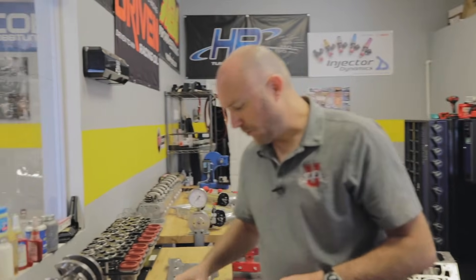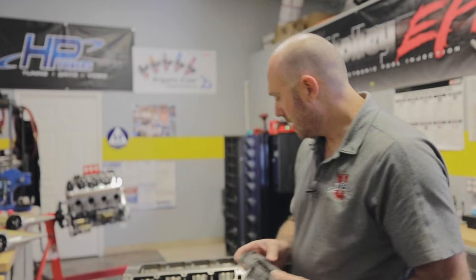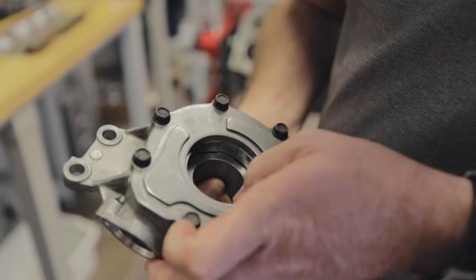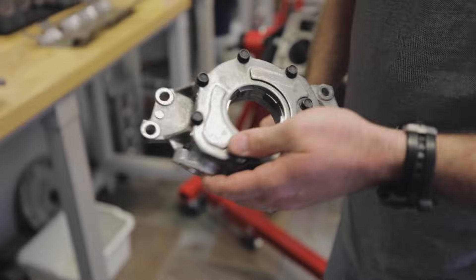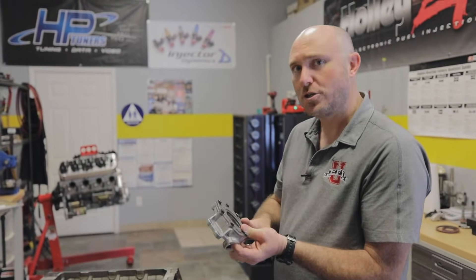One of the other disadvantages to the wet sump oil system is this typical LS G-rotor style pump. There are companies like Melling making aftermarket pumps to control how much flow goes into the engine, but this is a crankshaft-driven pump. On an LS block it sits on the front of the engine and is driven by a cog that fits inside the pump, so the crankshaft is actually spinning the pump. That's nice because it keeps the oil pump small and compact and you can move a lot of volume of oil in a short amount of time.